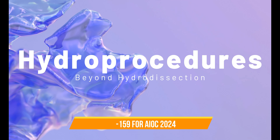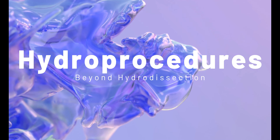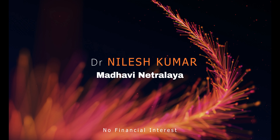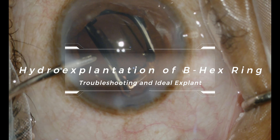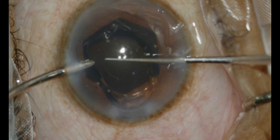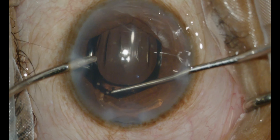Hi, this is Dr. Nilesh Kumar and today we are going to discuss the hydro procedures that go beyond hydro dissection. Moving on to the next case, we have hydro explanation of the bhex ring also — how to do it, when to do it, and why to do it.